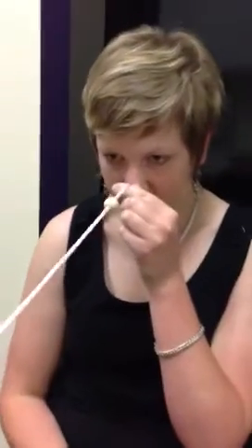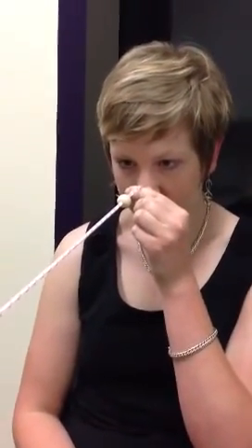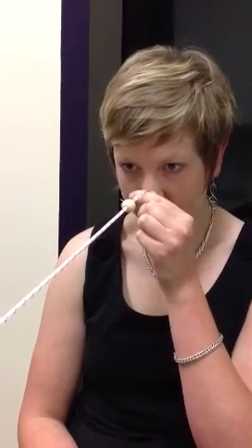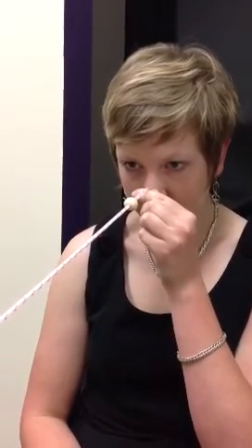Now jump to the green bead. Hold it. Still crossing at the bead? And jump back to the one closest to you. Now back to the green one, back to the white one, back to the green one. Good.